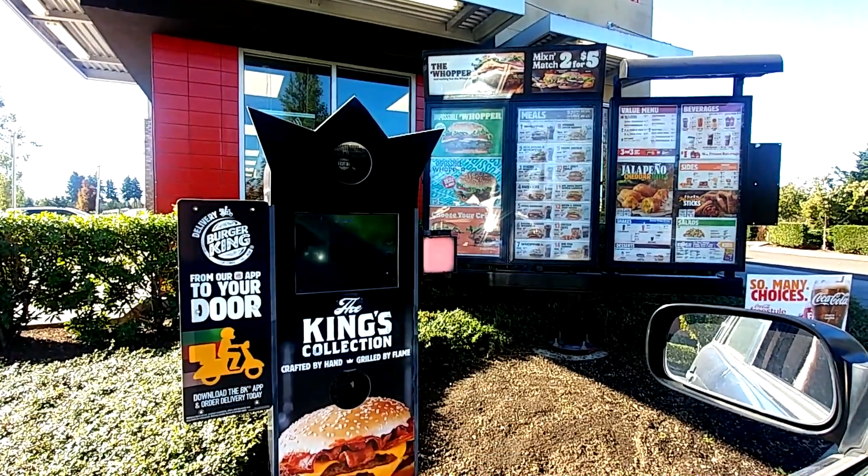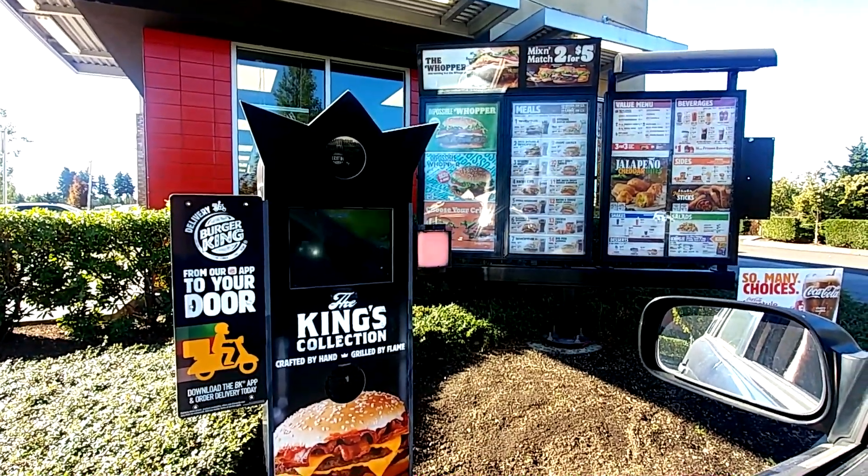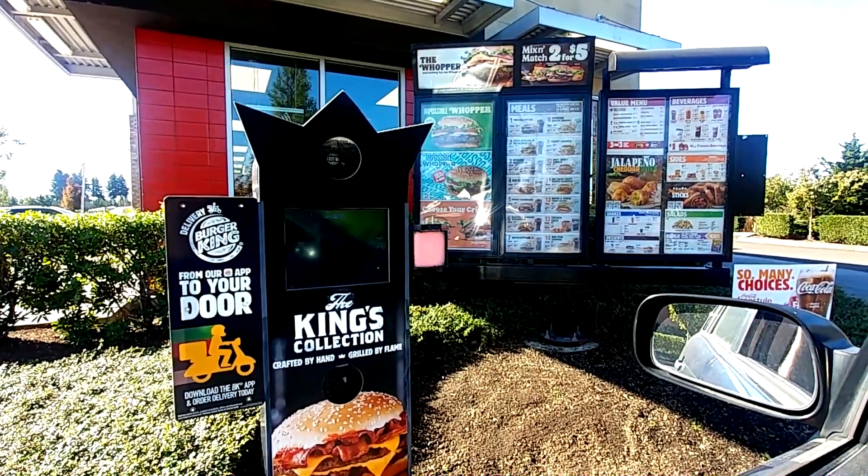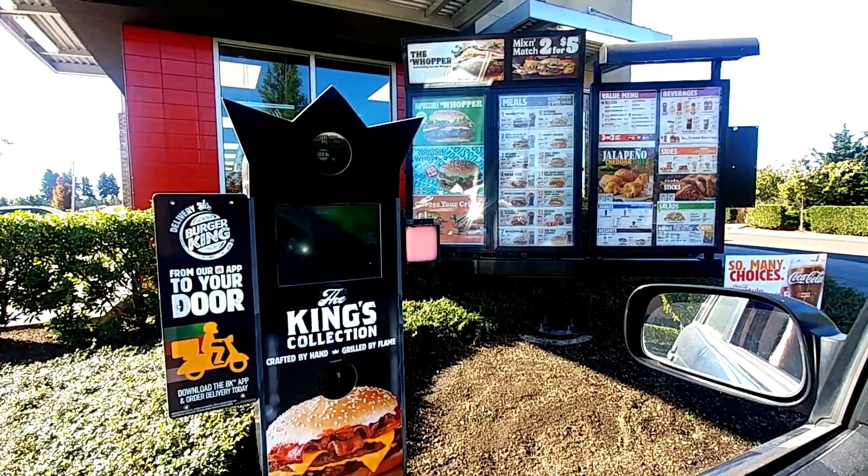Welcome to Burger King, order whenever you're ready. Could I get a small onion ring please? A small onion ring? Yes. Alright, is that going to be everything for you? That'll do it. Alright, I'll have your total out the window, thank you. Thanks.